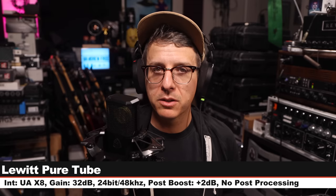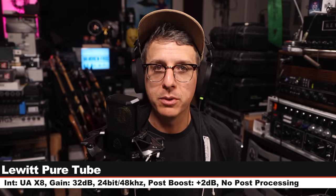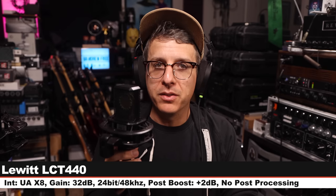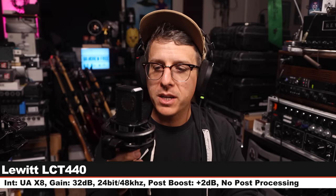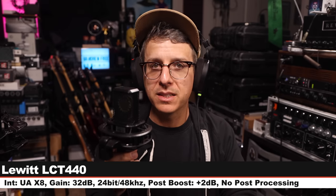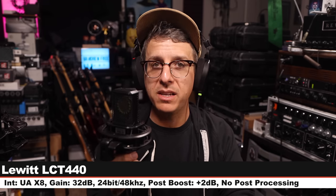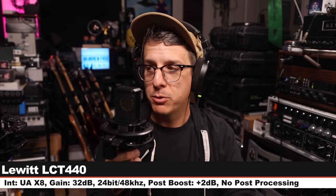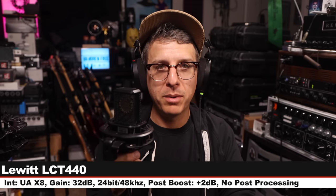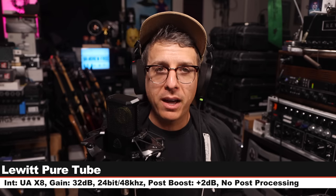Here is another palette cleanser on the Lewitt Pure Tube. Now I'm on the Lewitt LCT 440, which goes for $290 — another solid-state condenser microphone — six inches off, gain still at 32 dB. That's how it sounds compared to a microphone about a thousand dollars more expensive.